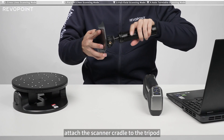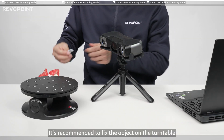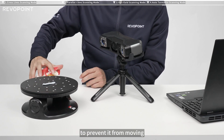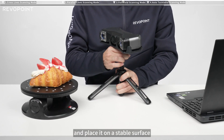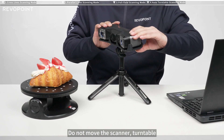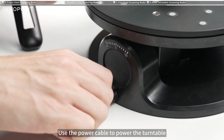First, attach the scanner cradle to the tripod, and then place the scanner on the cradle. It's recommended to fix the object on the turntable to prevent it from moving. Adjust the tripod to the right height and then place it on a stable surface. Do not move the scanner, turntable, and the object during the scan. Use the power cable to power the turntable.